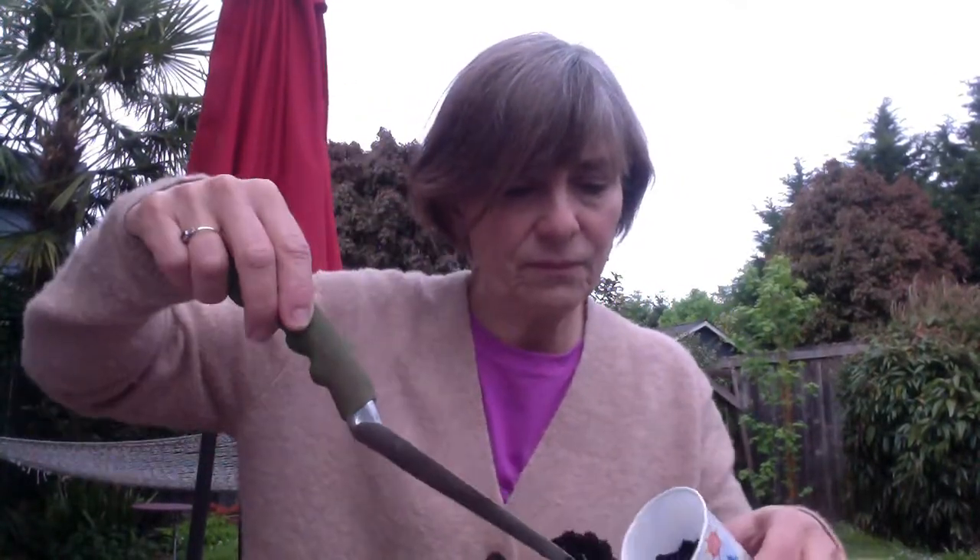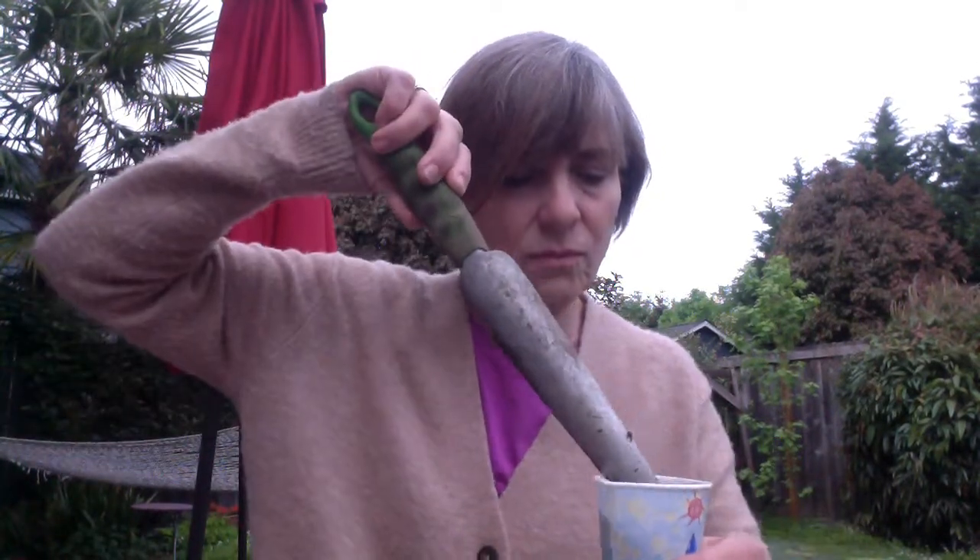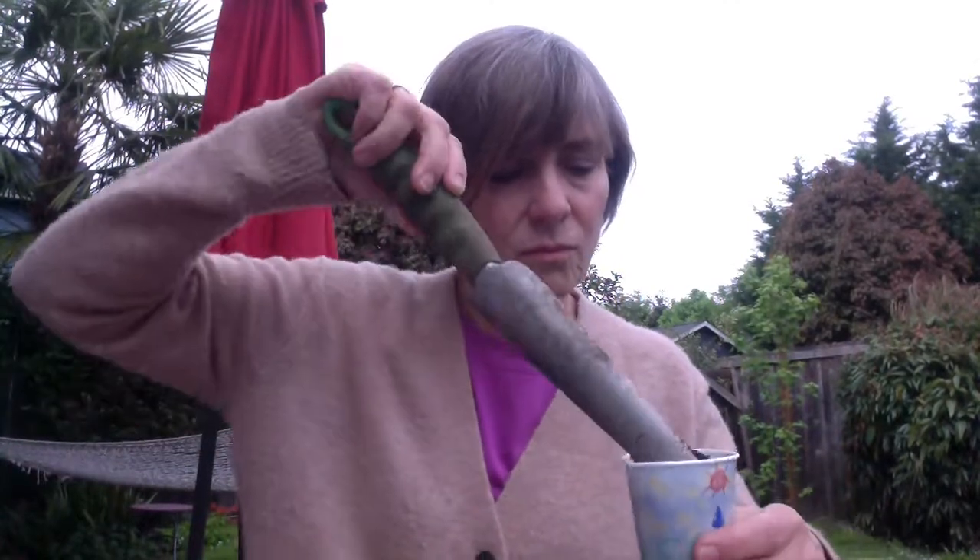So in each cup I'm going to put soil - except for this one cup that has an X over the soil. I'm not going to put any soil in that one. Brown soil has lots of good nutrients in it that help plants grow.